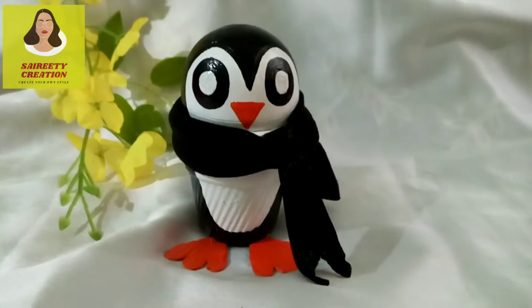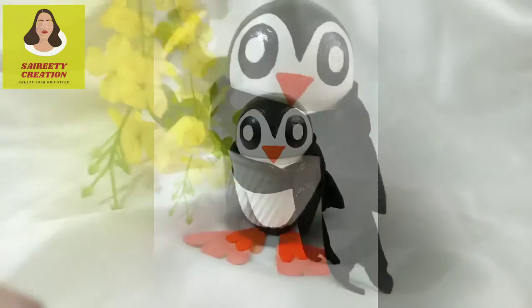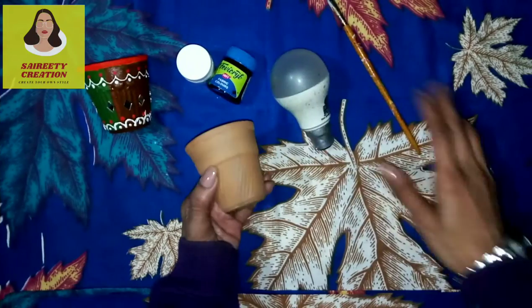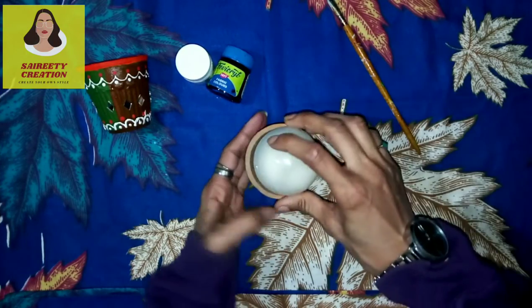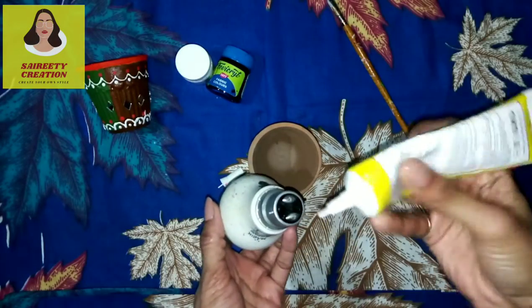Hey, hello everyone, welcome again to my channel Sarithi Creation. Today I am going to make a small penguin. I was going to buy an unusual color, then this is called an allergy bulb — we will use this.